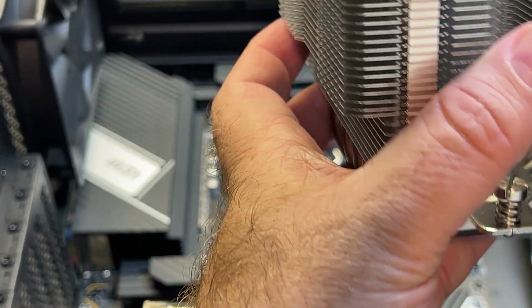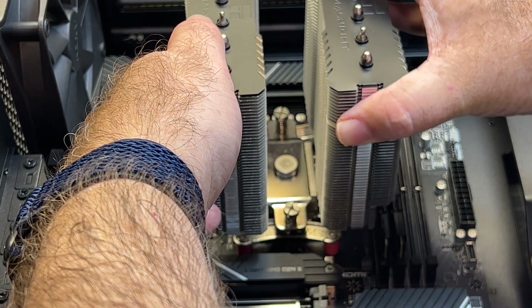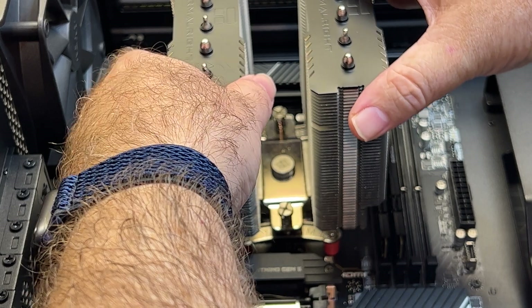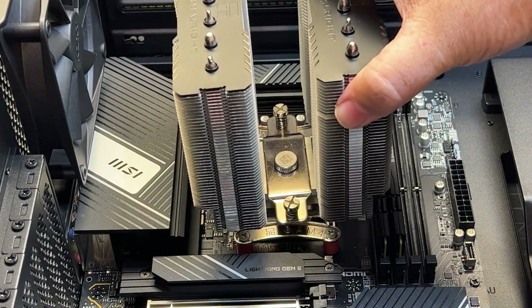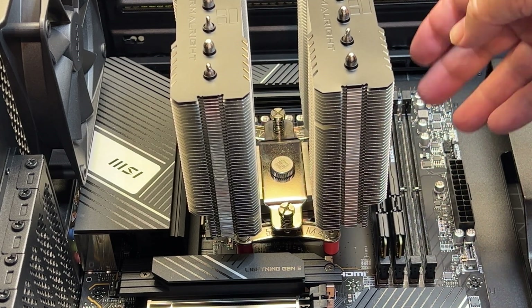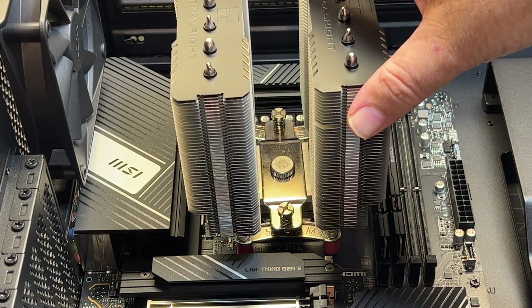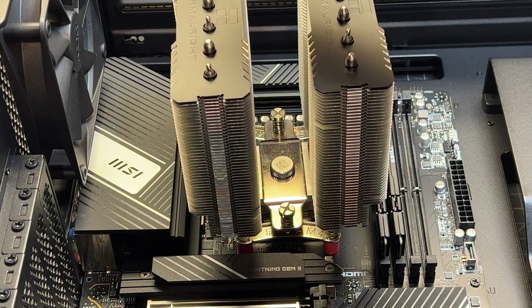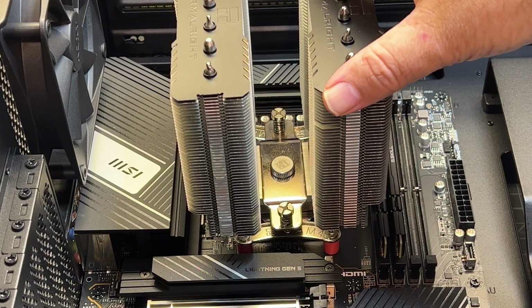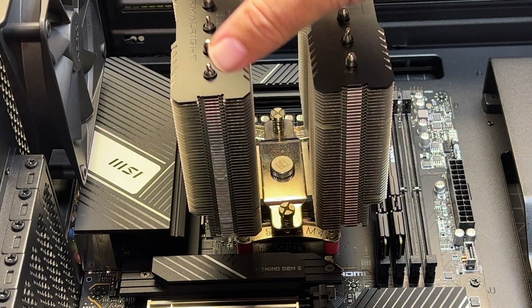I'm just going to dry fit this to make sure everything is lining up and setting in place like it should — and it does look like it will. We should have plenty of room; even with the fans on I'm not worried about anything getting in the way of the top of the case or hitting the components on the board.